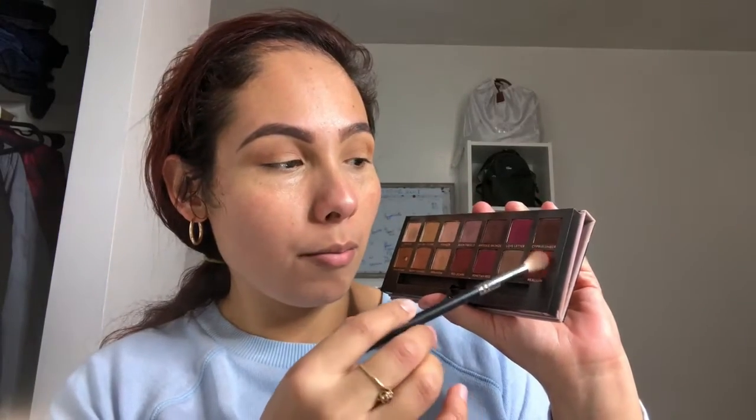Now taking my Morphe M518 brush, I'm going to go back to the palette and take this Regar — like an orangey burnt color — and I'll be placing this on the outer corner of my crease. I want to focus more on the outer crease and we're just going to pat this so we can get that color, then take it a little bit forward.